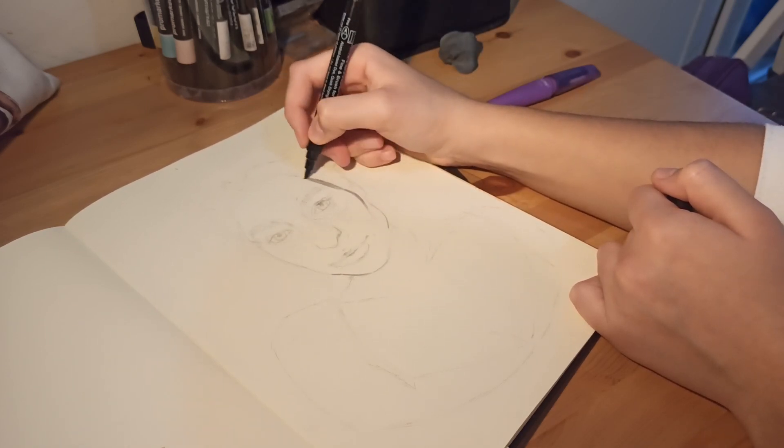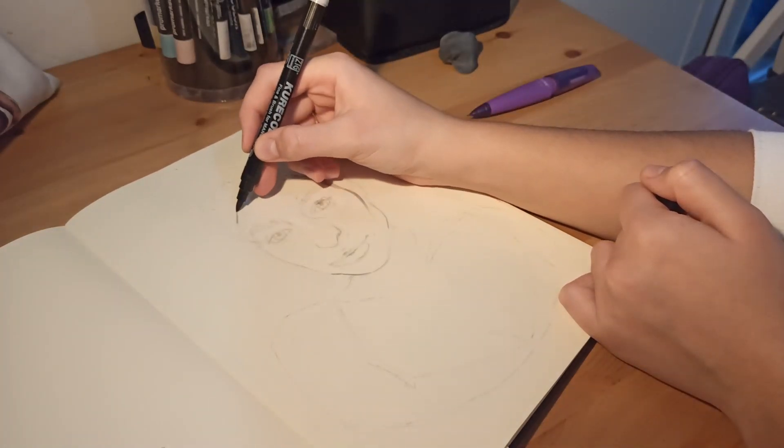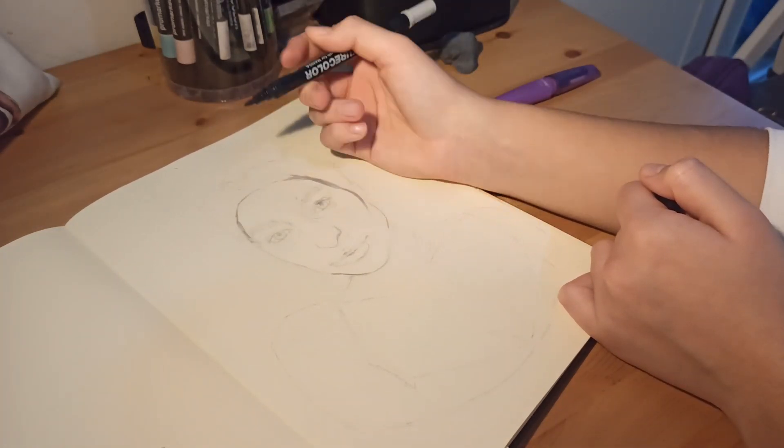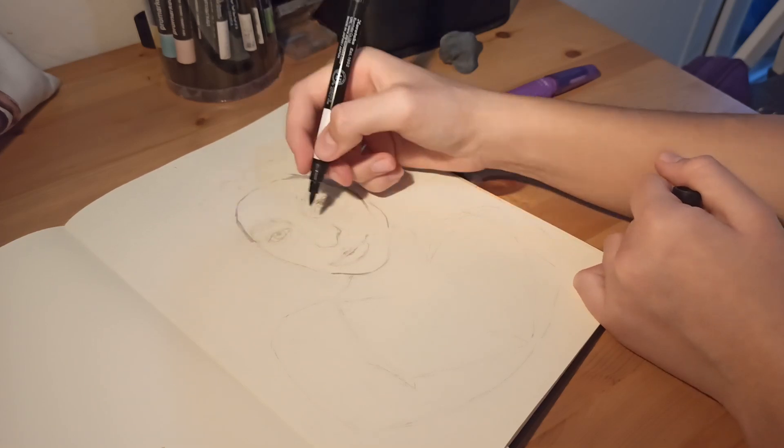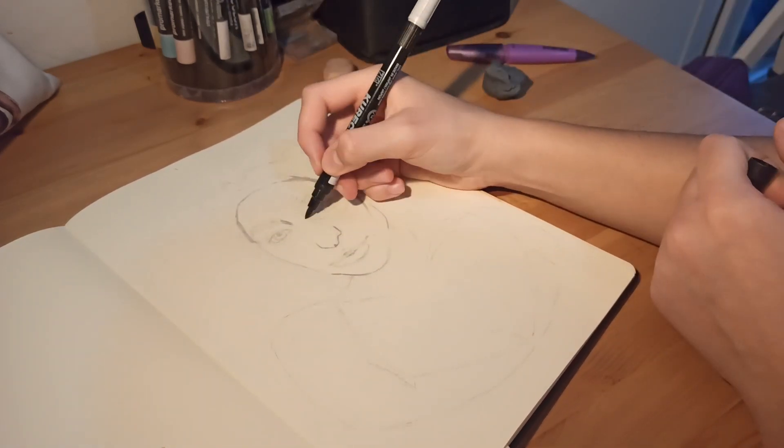I didn't mind the graphite showing in the eyes or somewhere because I wanted some definition there, but in some other places I preferred if the graphite was completely erased.